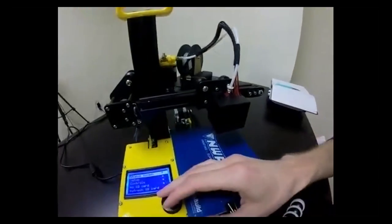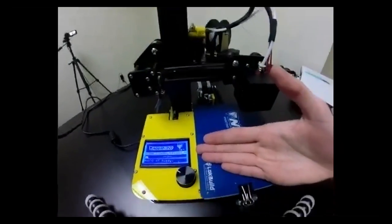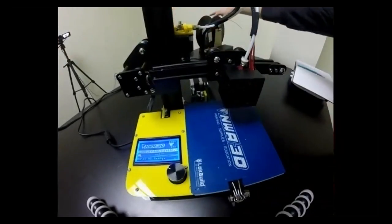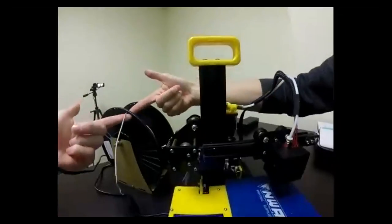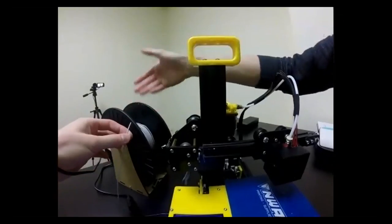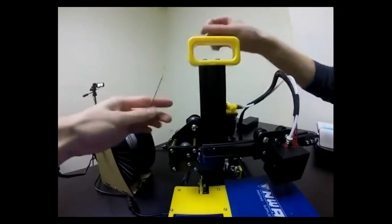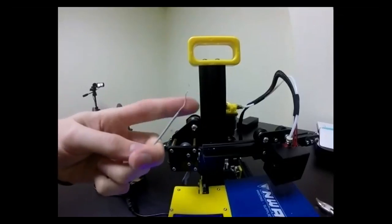Once the printer reaches 190–200°C, squeeze the extruder trigger and push the filament through the tube. We recommend keeping spools threaded through one of the spool holder holes so the filament doesn't unspiral — if it unravels, it can tangle and create a knot in the spool, preventing proper feeding. If your filament end has frills or a weird shape, cut it at roughly a 70-degree angle to a sharp point so it feeds into the printer easily.